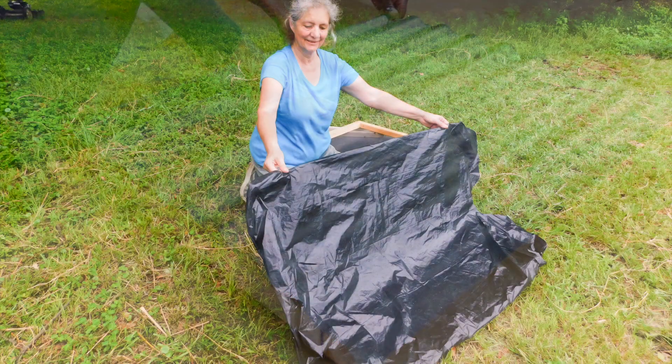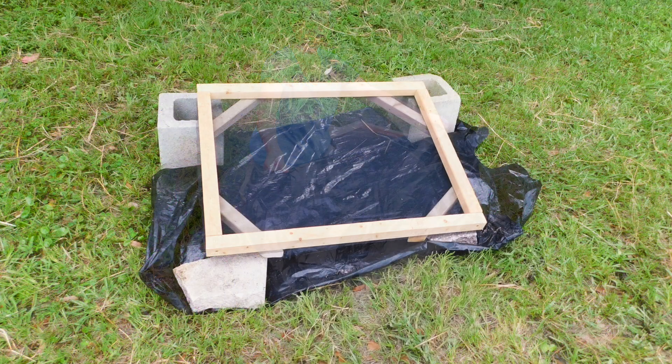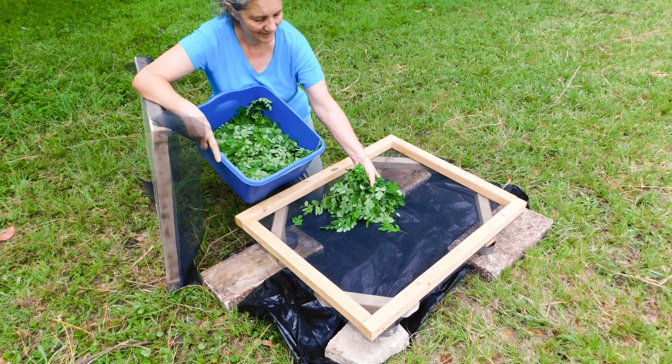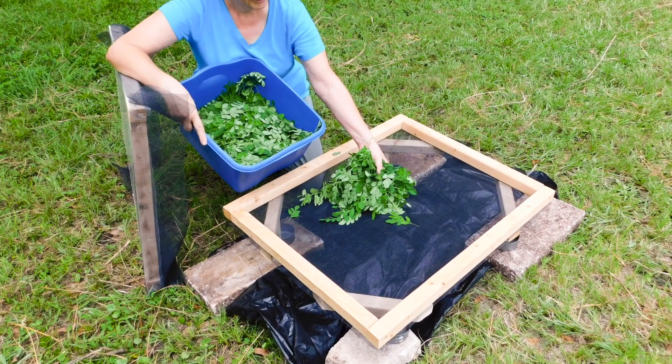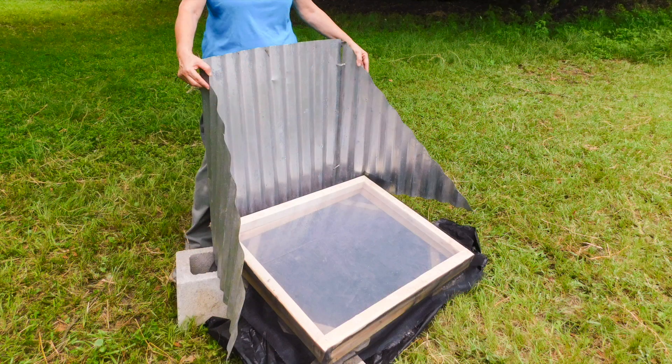Now you're ready to try out your dryer. Putting a piece of plastic under the dryer will prevent moisture from the ground being absorbed by your leaves. Raising one side a bit will allow the sun's rays to hit the dryer at a more direct angle and heat up more quickly. This also allows any unexpected rain to drain off the dryer. In cool or cloudy weather, setting some shiny metal behind the dryer will reflect additional solar energy onto the dryer.